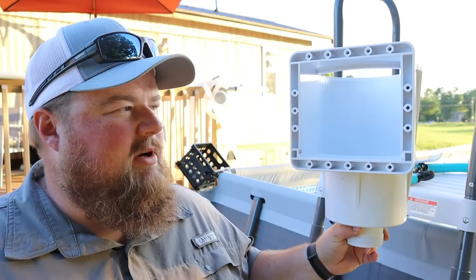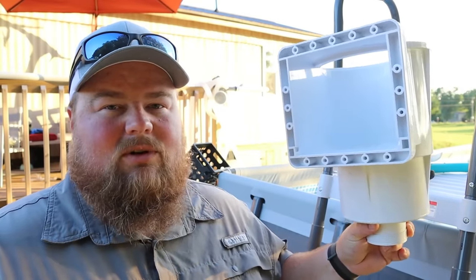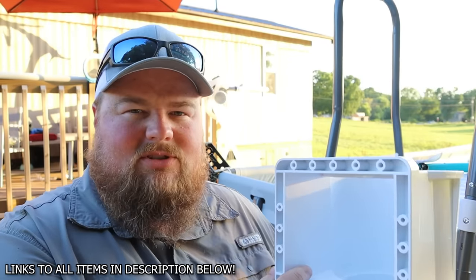This thing here — it's not a periscope from a submarine, although it very well could be. This is the Hayward Skimmer. This is the magical box that you put in your pool that is supposed to get rid of all your bugs, debris, junk, and everything — make your life more enjoyable, guaranteed happiness. I think I saw it somewhere on the box.